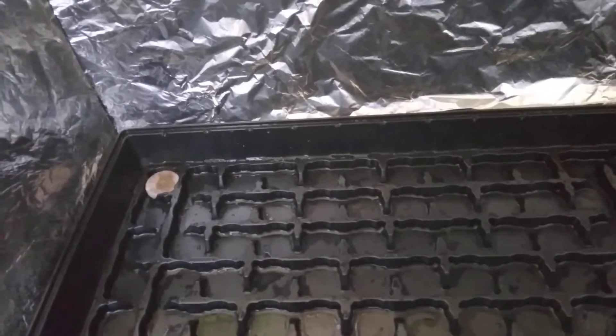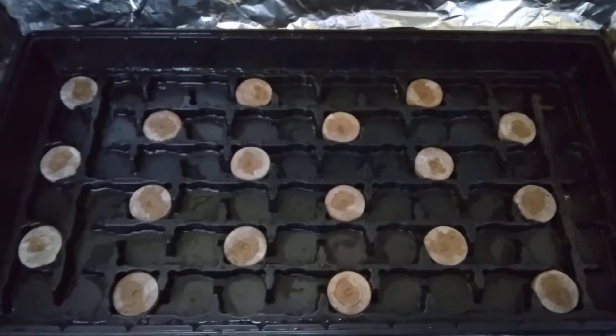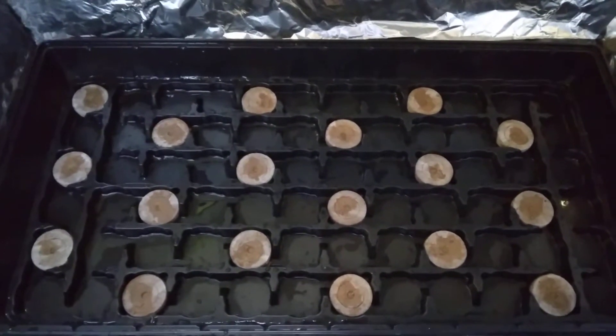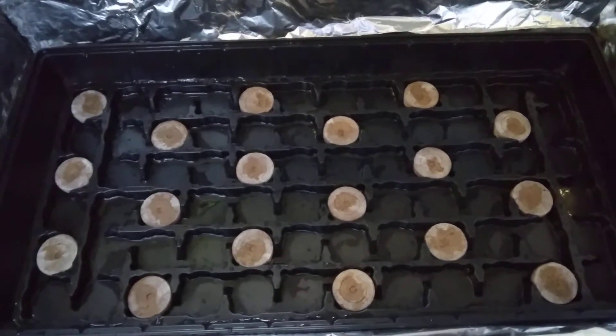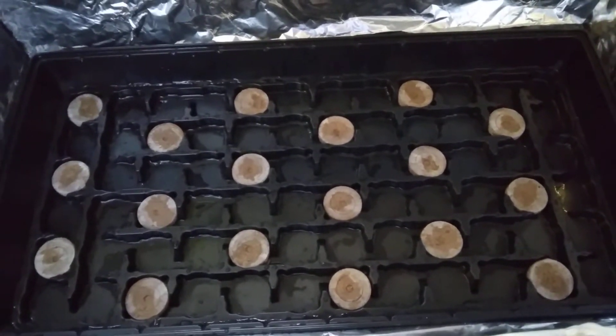Just in case there's some fungus inside the pellet itself, I don't want to deal with any of that — the hot water takes care of anything that might be there. I've placed exactly half of the box, which is 18 pellets, in here. Now I'm going to go get the hot water and we can watch them swell up.